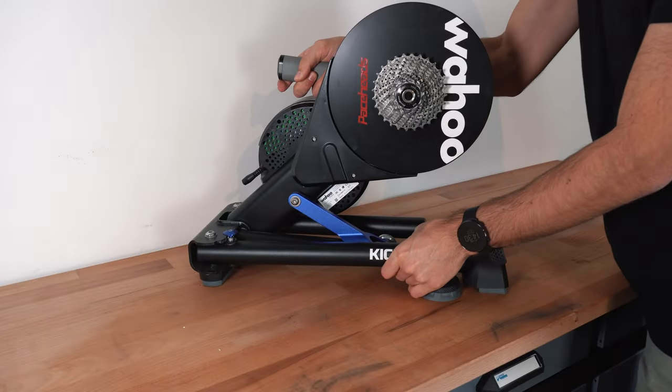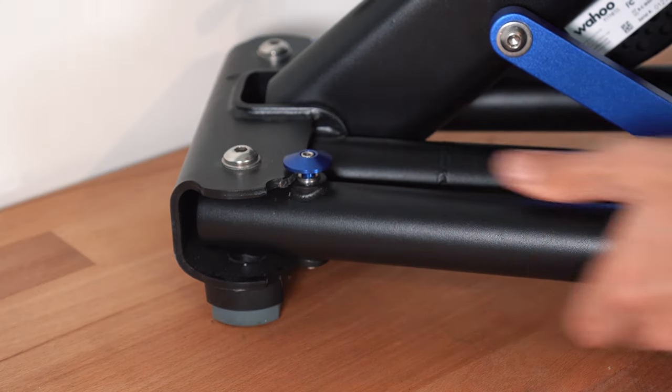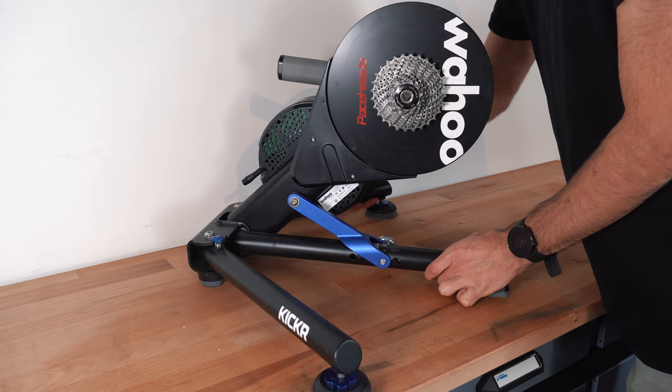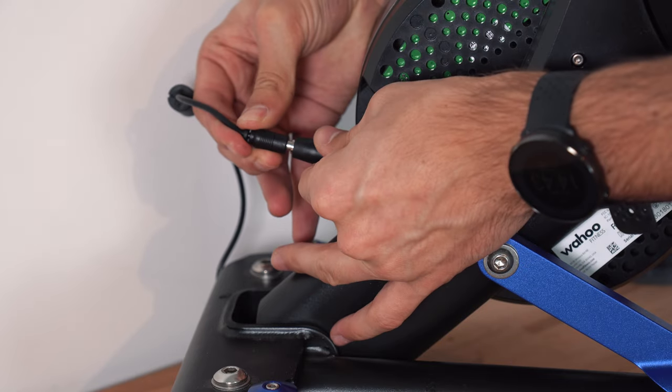Make sure your Kicker is on a stable surface. Press down on the blue tabs and pull the legs outwards until the tabs click back up. Then connect the power adapter to your Kicker — the plug can be found on the back.